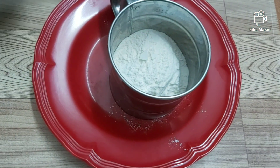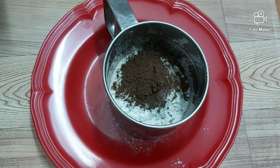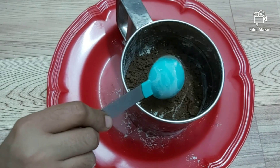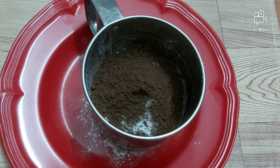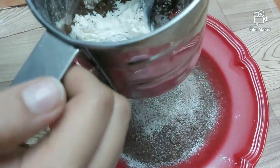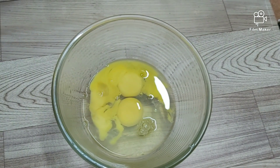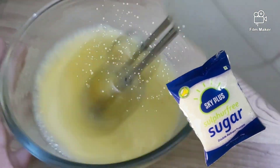Let's get our dry ingredients ready. I took a cup of all-purpose flour, 2 tablespoons of cocoa powder, half a teaspoon of salt, and sieve well. Then take 3 eggs and beat until frothy, add 1 cup of sugar little by little and beat well.